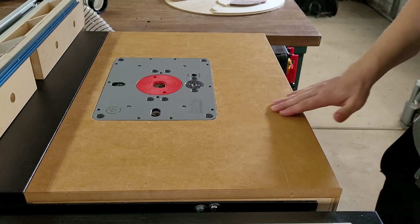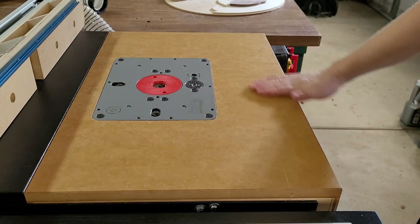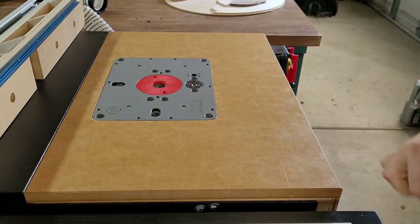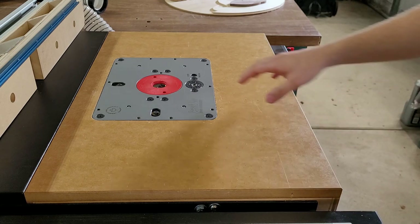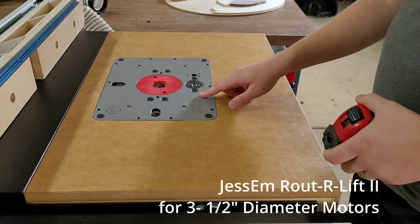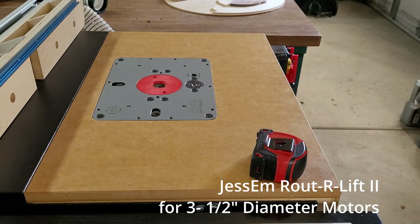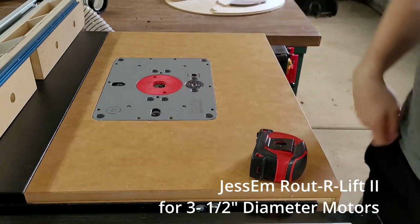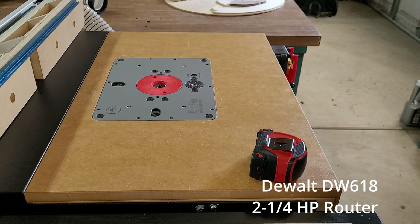It's held up fairly well — I've had this for about a year now with moderate hobbyist use. The router lift I have here is just a Jessem, their most basic router lift, and inside there I have one of the DeWalt corded routers — I think it's the 618 or something, I'll put it up on the screen.